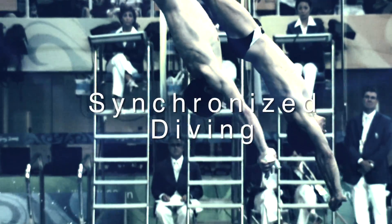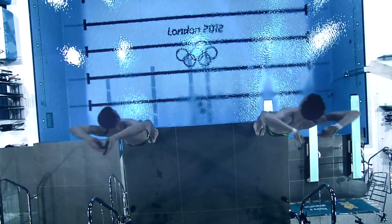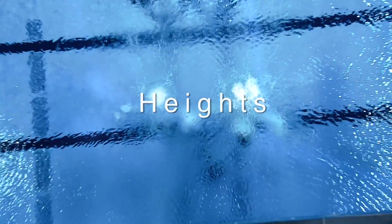Synchronous diving is the perfection of two divers becoming one, and showing that to the people — it's fascinating. It's just fun to try to do everything exactly the same. There are two heights you can do synchro diving: one is the 3-meter springboard and one is the 10-meter platform.